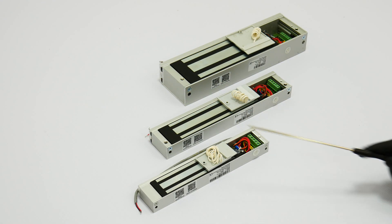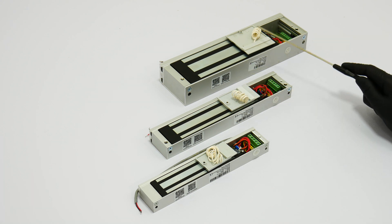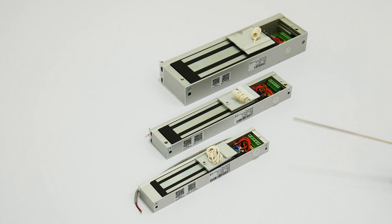This is for the 300lb, 600lb, and 1200lb mag lock. Each mag lock brings a white wire that is built in on the cap of each lock. This is for door status monitoring.